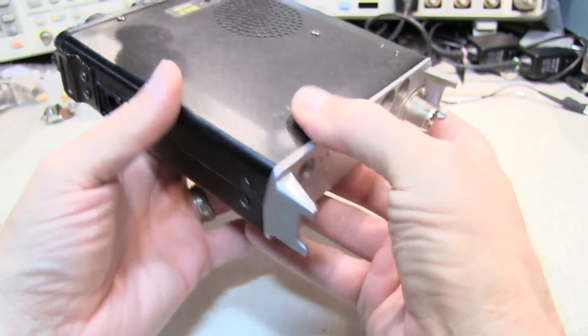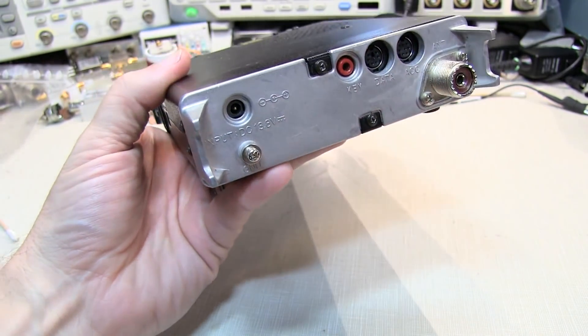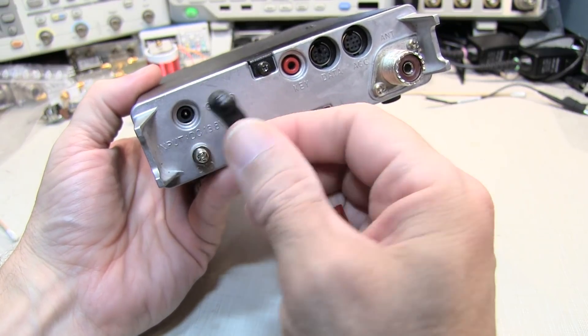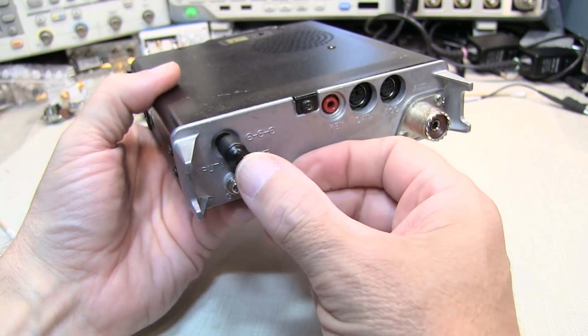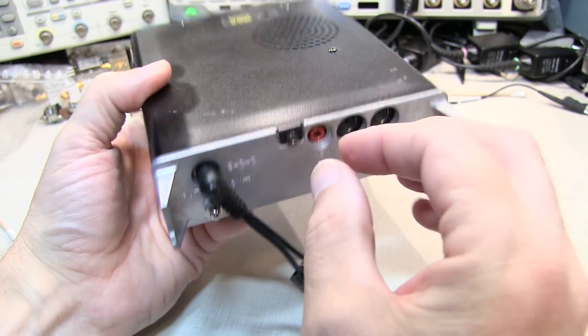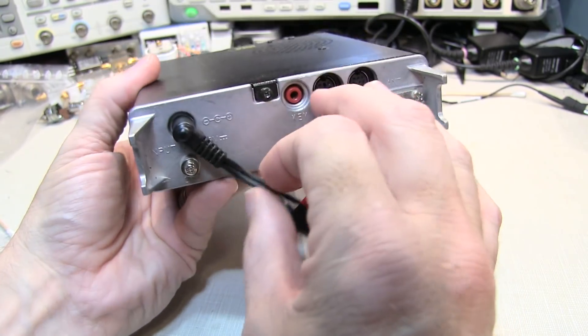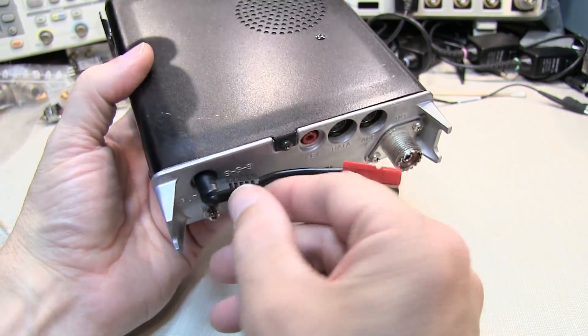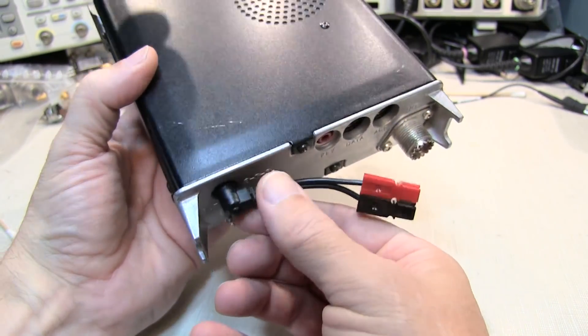The thing that I've never liked about it is the power plug. The power plug on this rig is a short little coaxial plug and to me it always seemed like it's just a little bit flimsy — kind of wiggles around here a little bit, and if you've got this thing in a backpack or something like that you're worried about breaking it because it's kind of a fragile little thing.